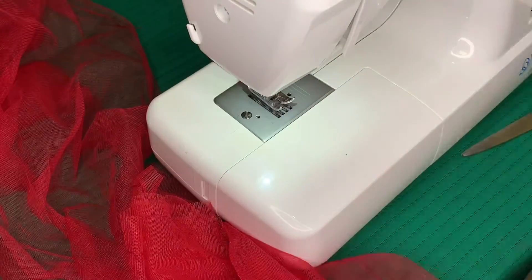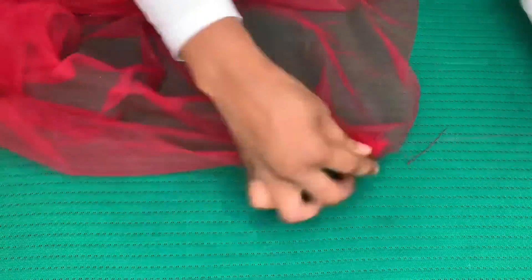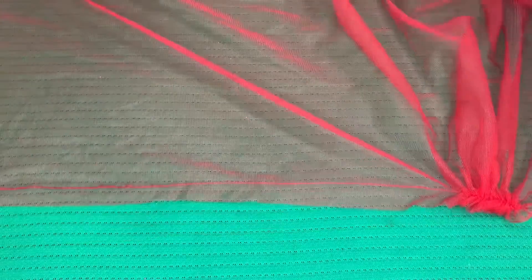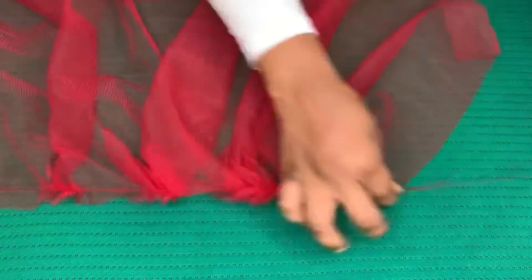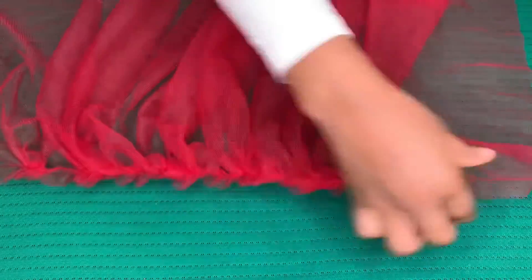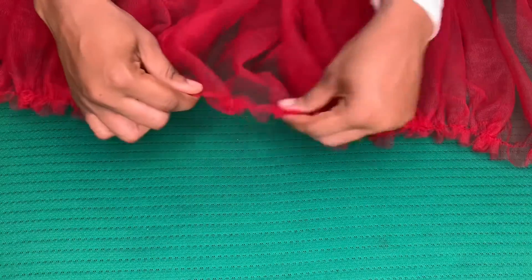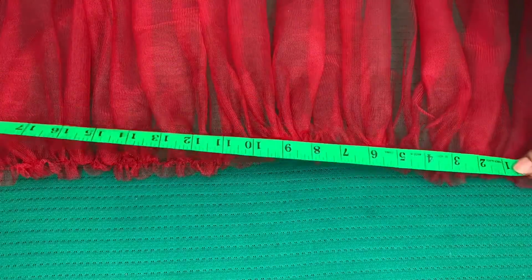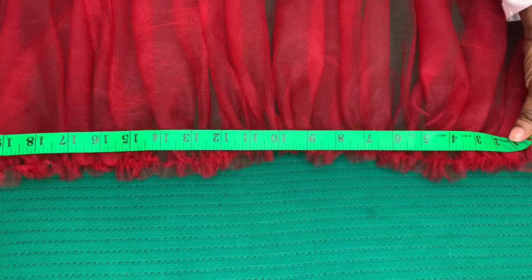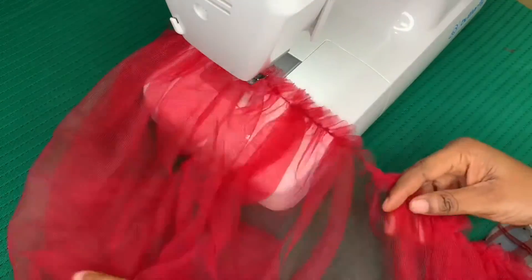After doing that I'm going to gather the tulle. To do that, I'll pick one of the threads and pull it — that way I can control the gathers as you can see. After doing that, I'll measure the gathers to the length I want and stitch on the gathers to keep it in place.